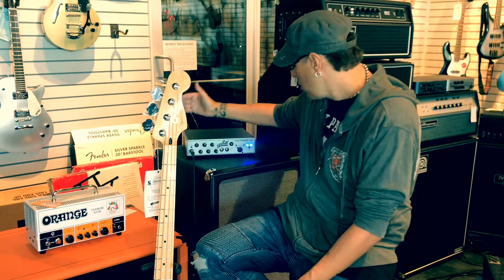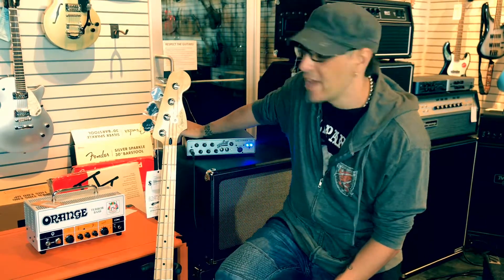Hey there, it's Johnny Lightfoot here at the Guitars R in Salt Lake City, Utah. And today I want to talk to you about the Aguilar Tone Hammer 500 head.